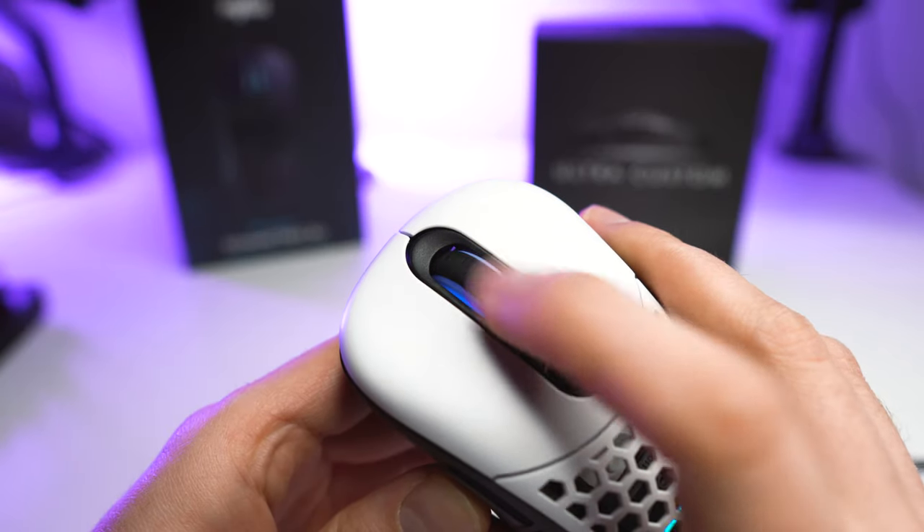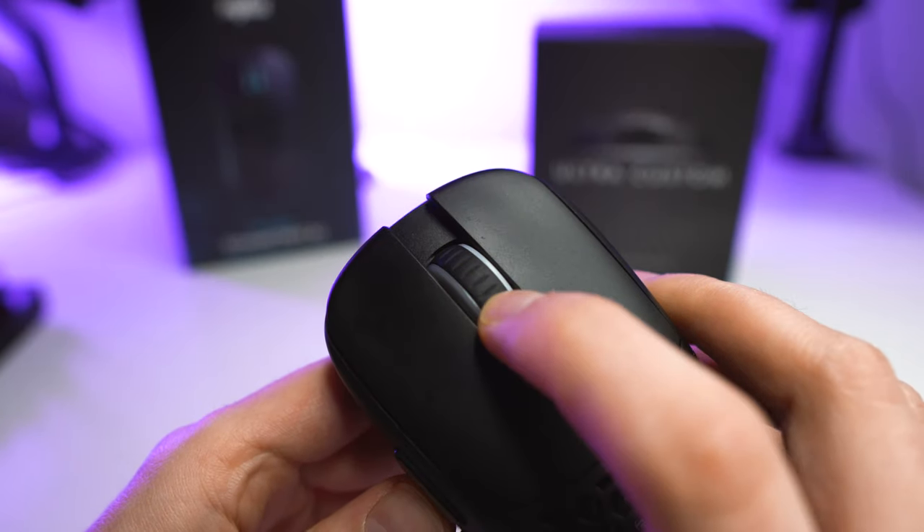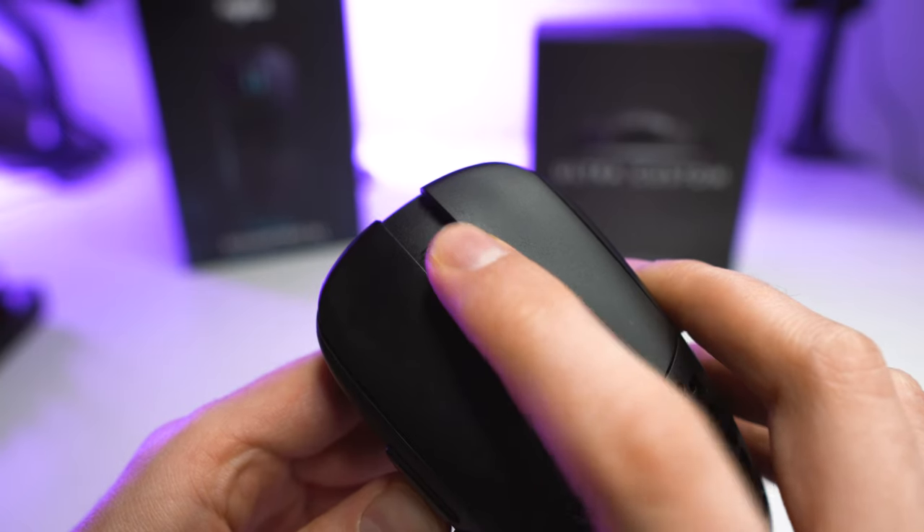The scroll wheel is really good on both mice. The steps are tactile, the scrolling is smooth, and it's quite silent — really good in games and even in general use. The scroll wheel click requires a medium force to actuate.